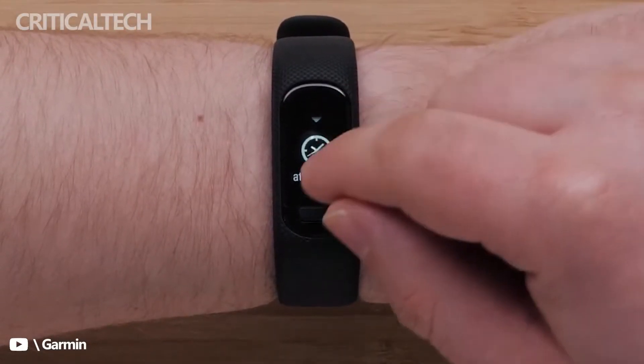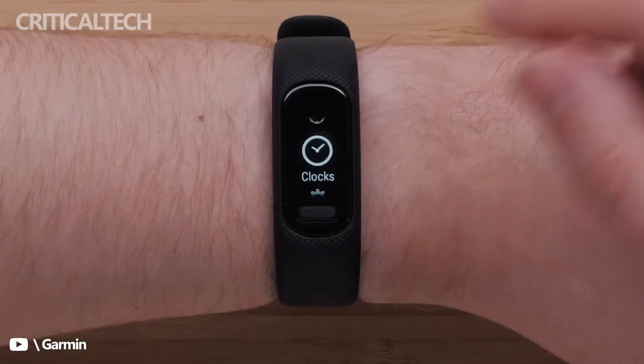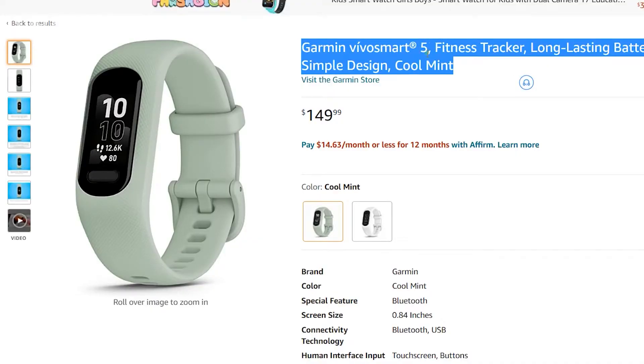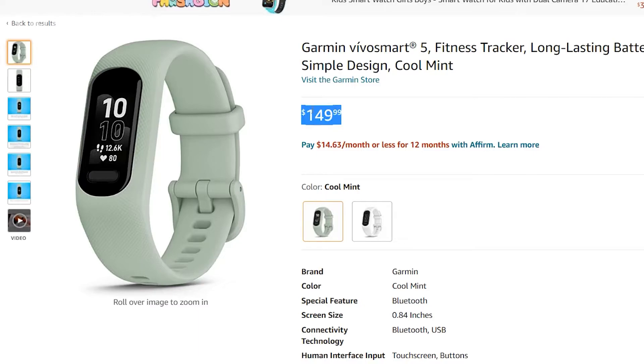The new Garmin smartwatch comes in two sizes and has a battery that offers up to seven days of activity on a full charge. The Garmin Vivo Smart 5 is available on order from Amazon for $149.99.